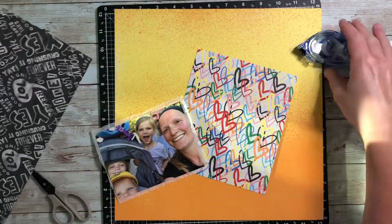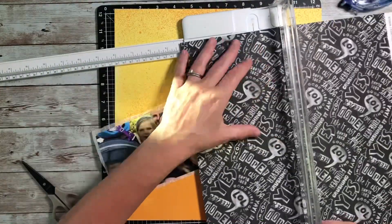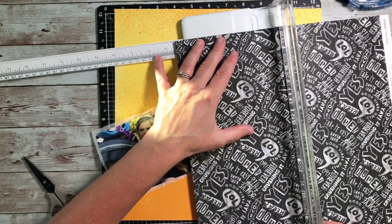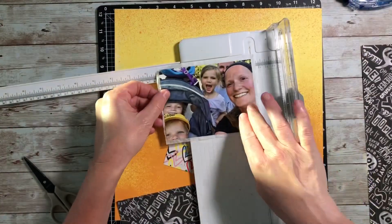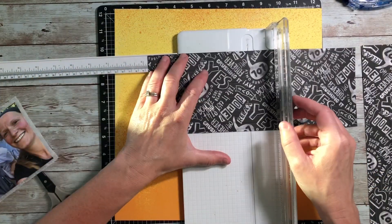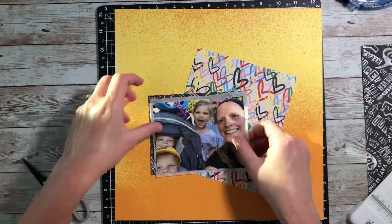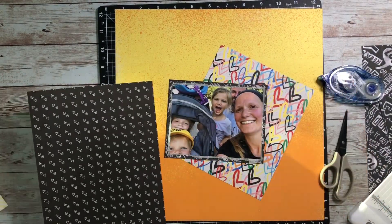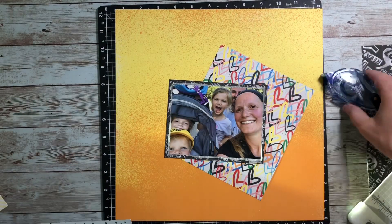I don't normally pull layouts together this way, but it was kind of the end of the evening and I was feeling the creative mojo. I thought I'm just going to go for it and start layering some of these papers and scraps together. I just put it all together and it is what it is — and it actually turned out great. I was very happy with it. You can see here I'm just cutting some pieces to add more to my mat for the photo.